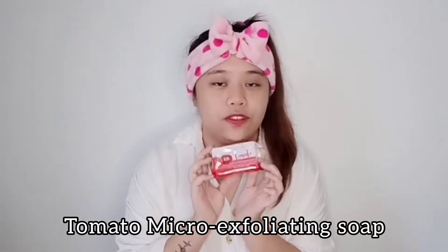If this is your first time using this product, don't forget to do an allergy test before you start using it. Right now, I'm going to start opening this package — the Tomato Micro Exfoliating Soap.